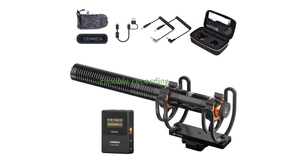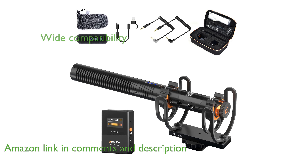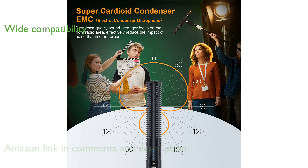The Comica VM30 shotgun microphone offers both wired and wireless modes, providing flexibility for different recording needs. With support for digital and analog output interfaces, this microphone is compatible with a variety of devices including DSLR cameras, smartphones, and PCs.